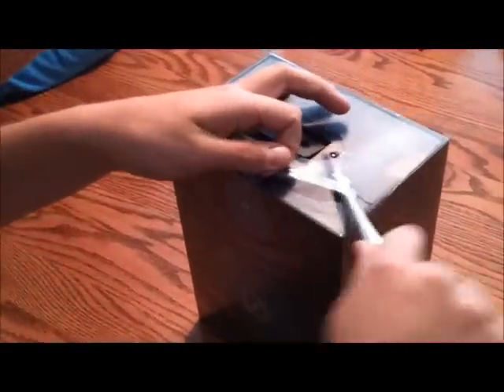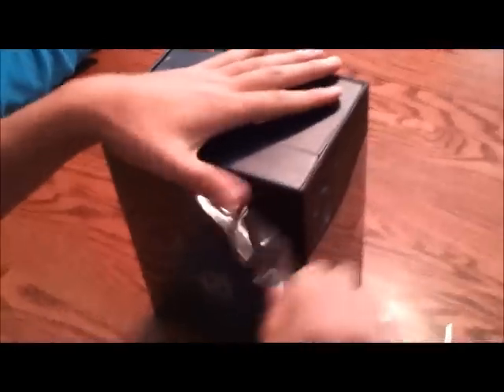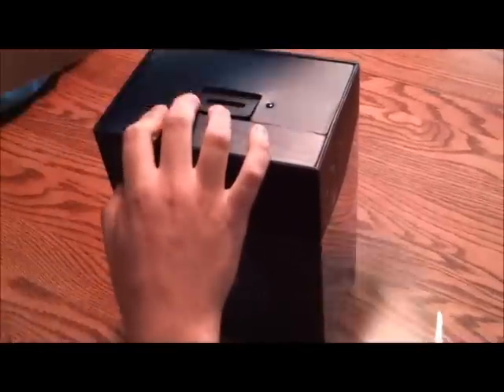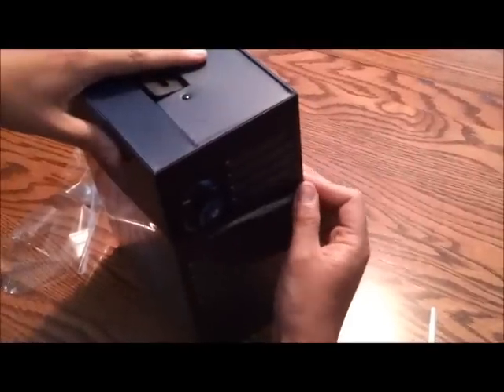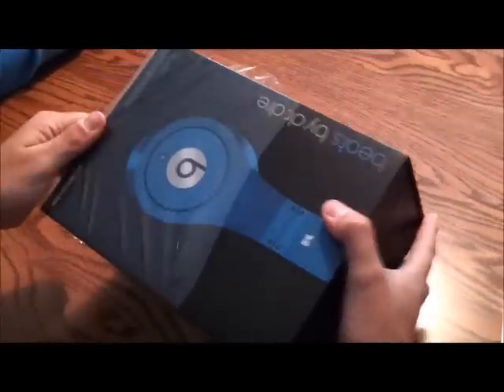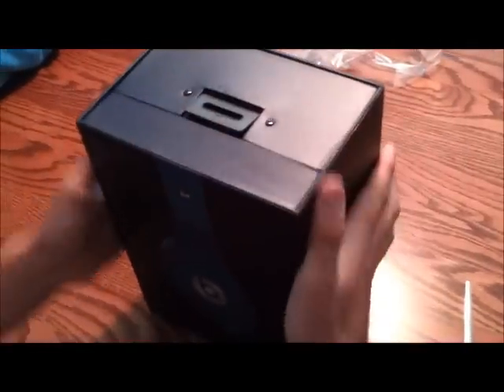So if we look at the box here, a nice cellophane-wrapped blue Beats by Dre box. Very nice packaging here for a $300 pair of headphones. It comes in different colors: blue, black, white, orange, purple, or red. These are the Studio Headphones, retailing for about $300. Got these from Best Buy.